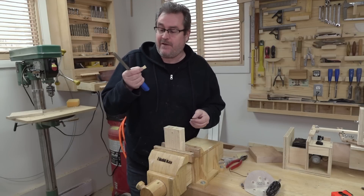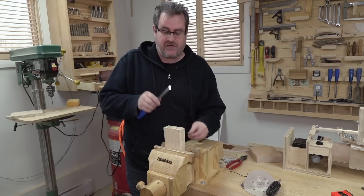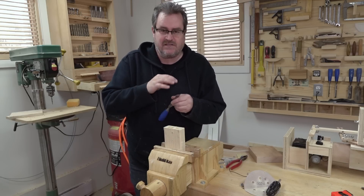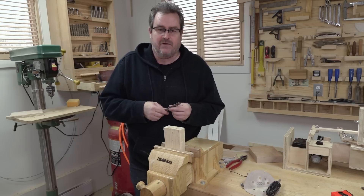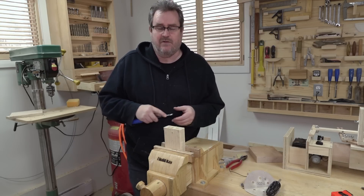I don't know about you, but I don't need a chisel any sharper than that. You can see how easy it can be to get your chisel not only razor sharp but really deadly straight across — nice and square. And that's really very difficult to do when you're sharpening by hand with any kind of stone.